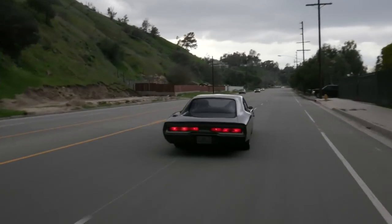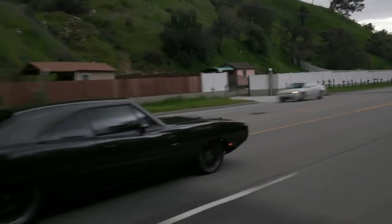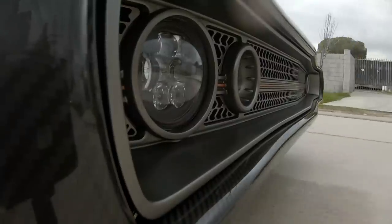Most of the cars people bring by are so low that speed bumps rip either the front splitter off or they're hitting the sump. But the car looked really low when I first saw it and it's not really that low at all. We're about four inches off the ground. We made all new belly pans for it and when we made the frame everything was really nice and tight.